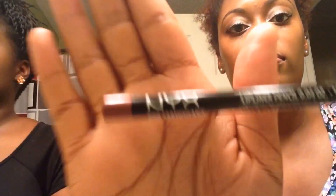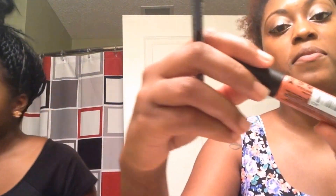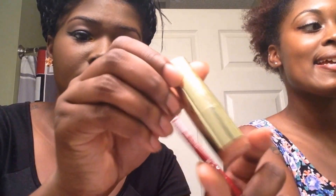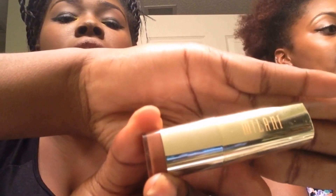And now I'm going to go in for lips, using the NYX Mahogany Pencil. And I'm going to be using the NYX Soft Matte Lip Cream in the color Antwerp — all the NYX Soft Matte Lip Creams are perfect, go get you one. And I'm going to be using the NYX Retractable Lip Liner in Dark Red, paired with Milani's Teddy Bear Lipstick. I'm going to fill in my entire lip with the lip pencil and then cover it with the lipstick.